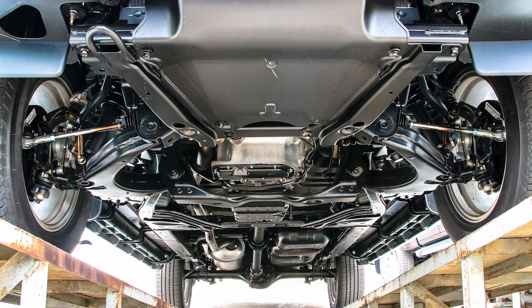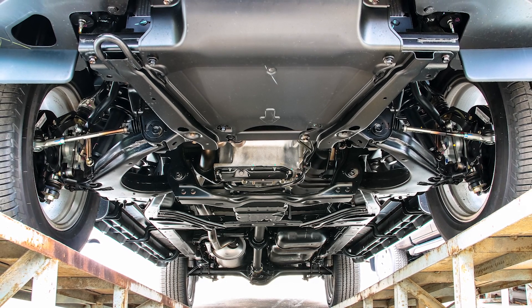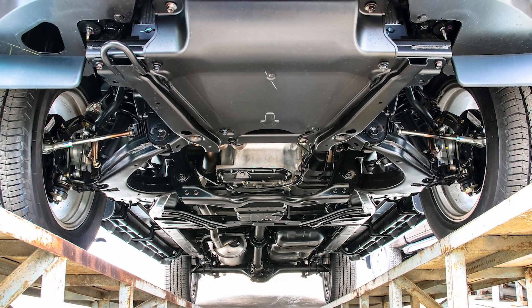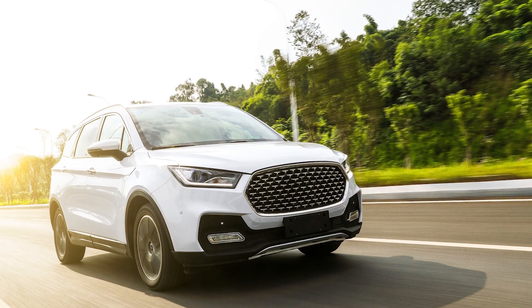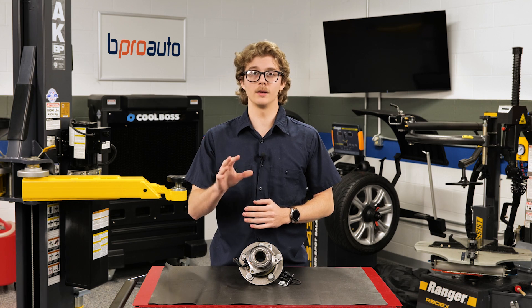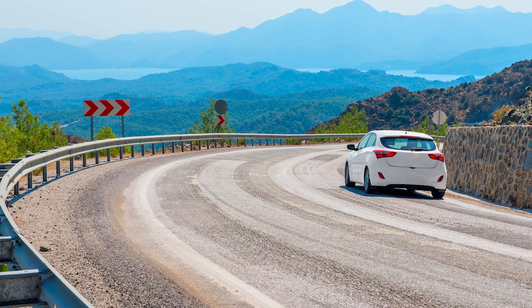On a typical passenger vehicle weighing around 3,400 pounds, each pair of front wheel bearings as well as the rear wheel or axle bearings support around 850 pounds, depending on the weight distribution and driveline configuration. If it's a 6,000 pound SUV, each bearing might carry about 1,500 pounds. This load is concentrated on the relatively small bearing surfaces, and these loads don't even take into account the dynamic loads produced by cornering.